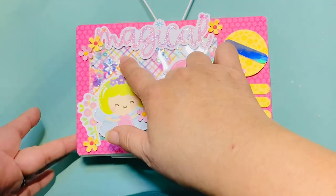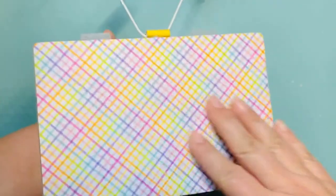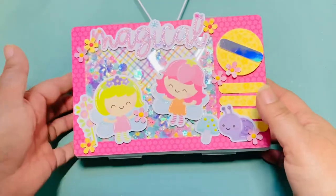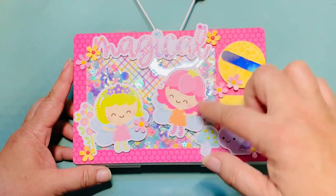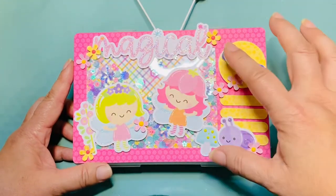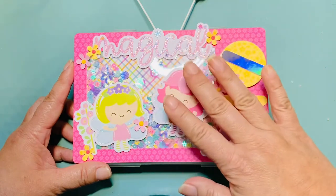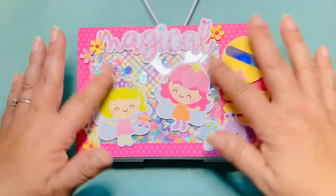I covered both sides using paper, as you can see here, and I used the e6000 spray to adhere it down. Then I made another piece and cut a window using my paper trimmer. I added some acetate and wanted to make it a shaker.